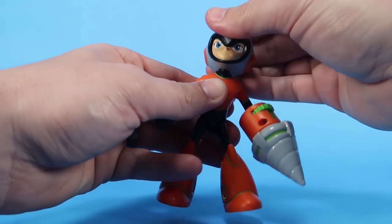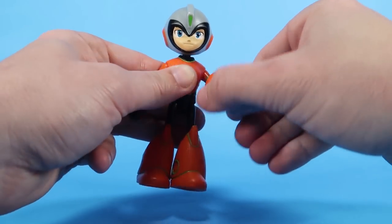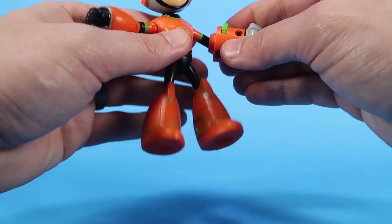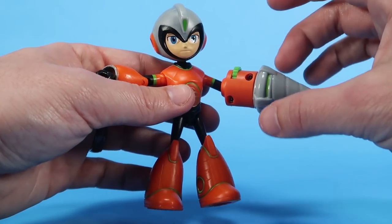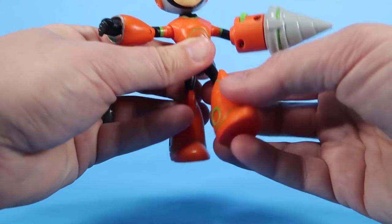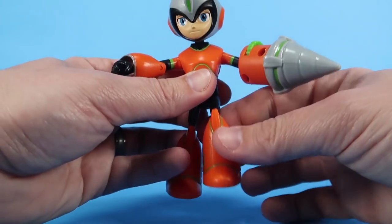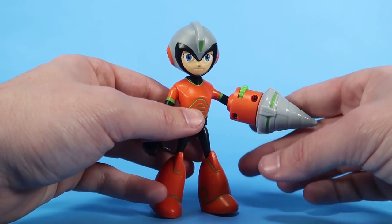The overall articulation is the same as the standard Mega Man figure. Ball joint at the head, arms are ball jointed as well. There's a bend in the elbow on the right and the right wrist swivels. There is no bend on the left elbow because of the bigger cannon. He does still have ball-like hinges at the thighs so they can go forwards, backwards, and outwards, and then standard joints at the knees with no extra articulation in the boots.